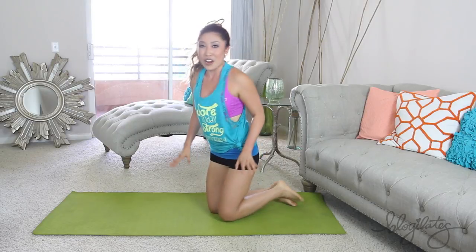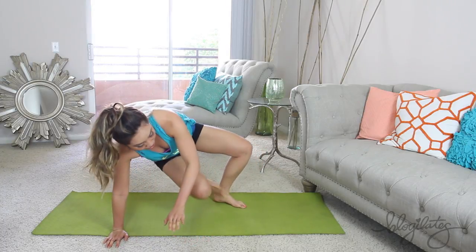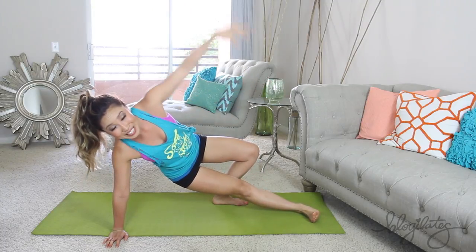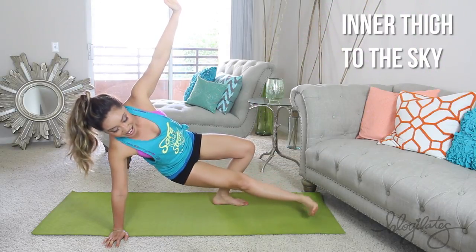Roll those shoulders out. Now we're going to get into those inner thighs — I know, your favorite. Both hands right here, bring one leg out just like so. Reach over, one arm up towards the air, flexing that foot, heel raises towards the sky. Here we go — lift, lift.